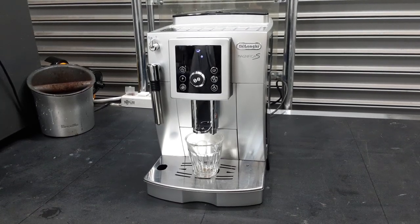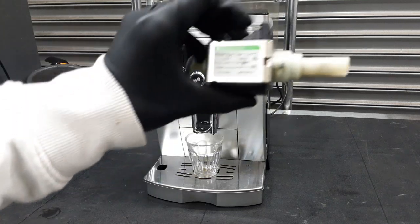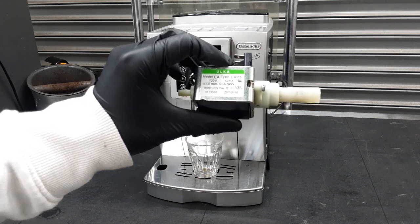Hello everyone and welcome to Cannon Coffee. Today we have this DeLonghi Magnifica S, and pretty much what we did is we replaced your old pump. As you can see, it's from 2010, so we really needed it changing.